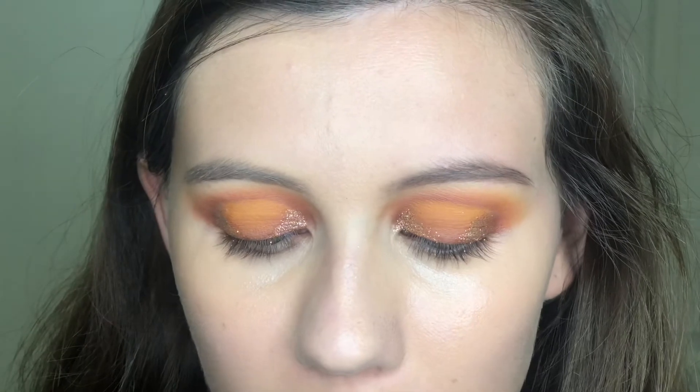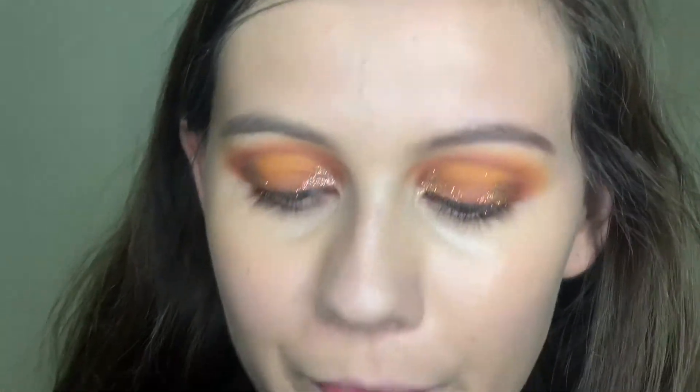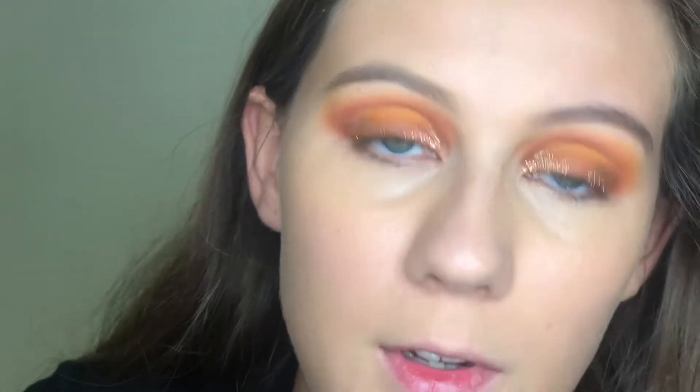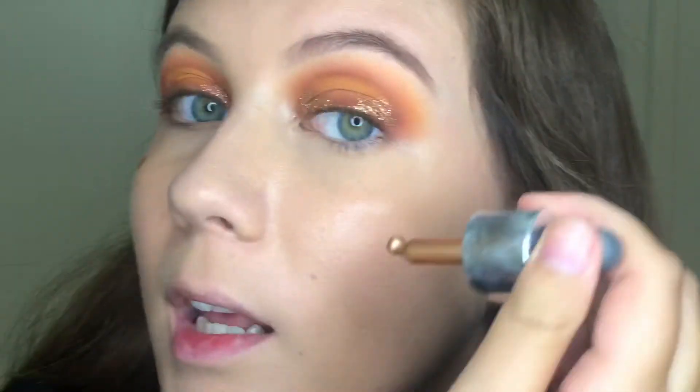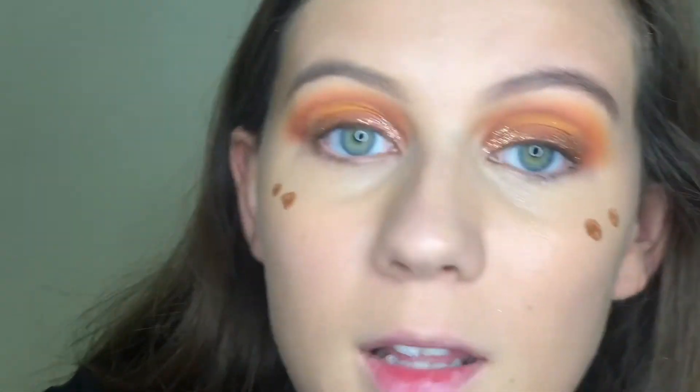Now before I do my powder, I'm going to add this Iconic London Illuminator — it's a liquid highlighter. You don't even have to squeeze it out on your face, you just dot it, and then that's plenty.